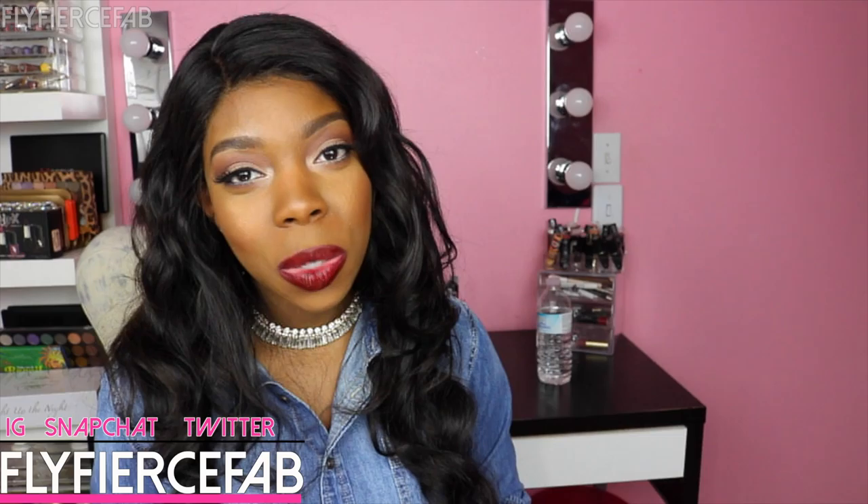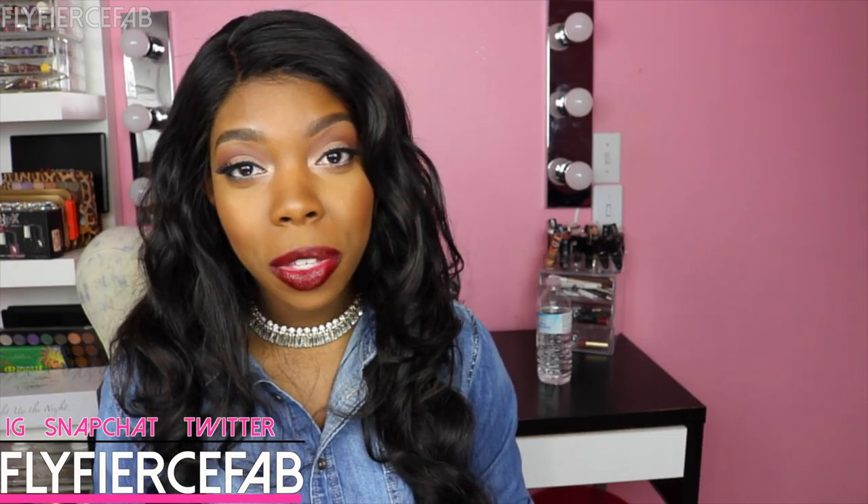And that's basically it about this hair. If you have more questions, leave a comment below and I will get back to you. You can catch me on Instagram, Snapchat, and Twitter — I am FlyFierceFab on all those platforms. Don't forget to thumbs up this video and subscribe to my channel. I'm currently doing a Valentine's Day makeup giveaway with two winners — one of the prizes in the first prize pack is the Anastasia Beverly Hills Modern Renaissance Palette, so you definitely want to go check that out. I'll leave the link to the Instagram post about my contest below in the description box. Thanks for watching, stay snatched, and I'll see you next time.